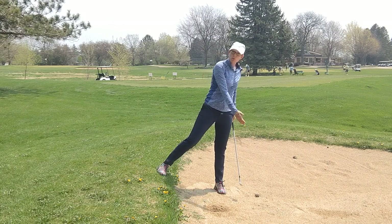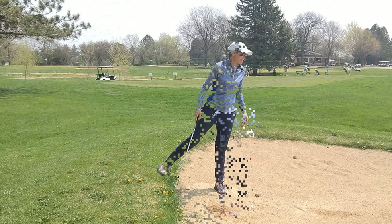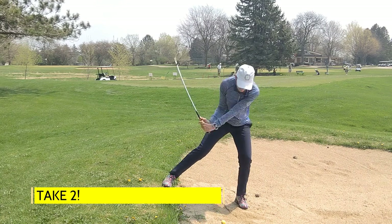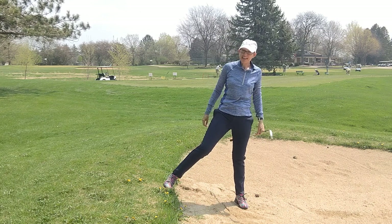And then try and swing down the slope. That one wasn't great — I didn't get the club in the sand early enough. And that one wasn't too bad.